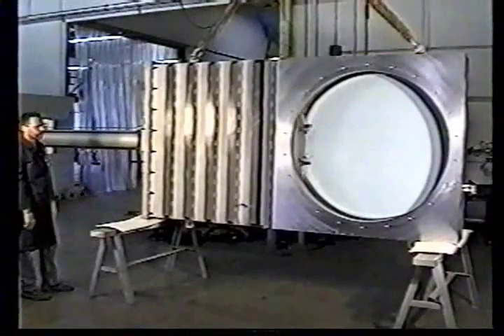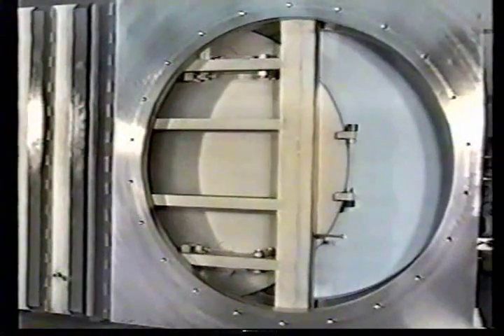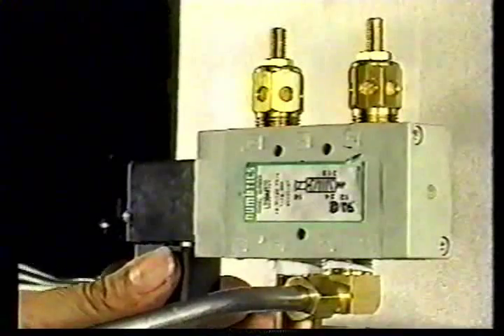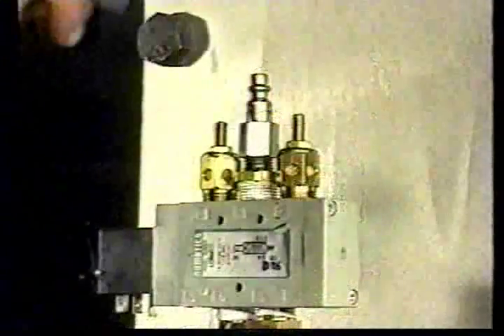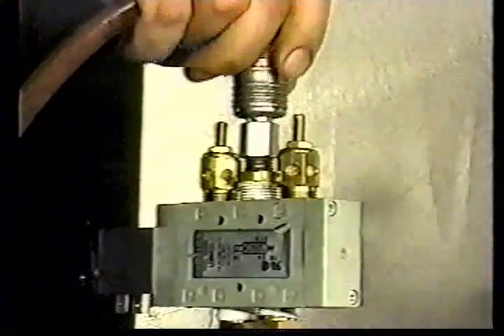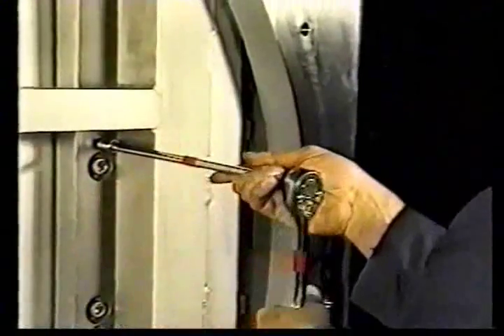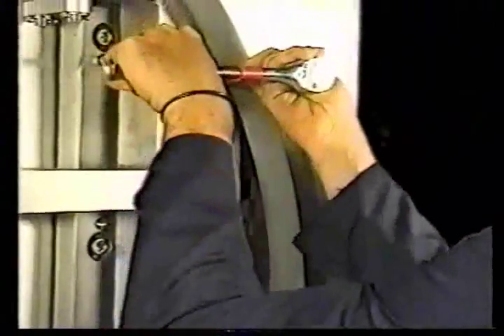To begin the adjustment process, follow these steps. Actuate the valve into the closed position. Disconnect electrical power from the solenoid while maintaining air pressure into the solenoid. Inspect the gate position to confirm that the stop wheels and center gate wheel are properly located. In a systematic approach, loosen all the jack screws.